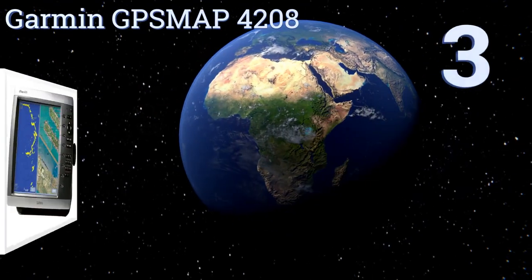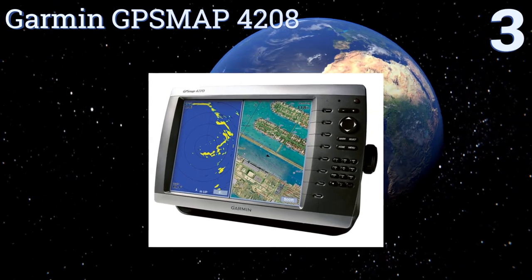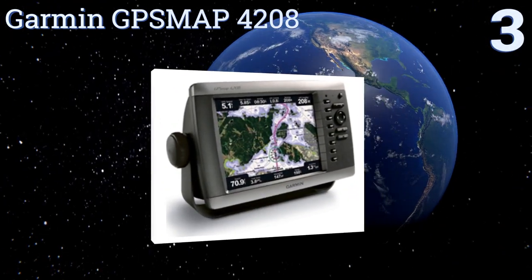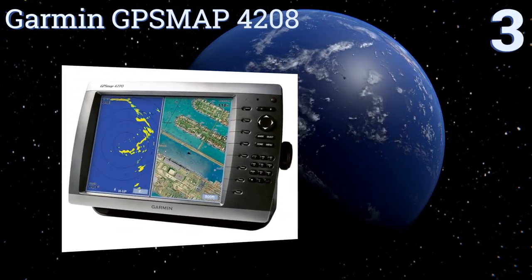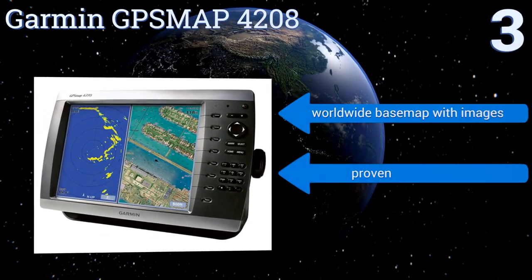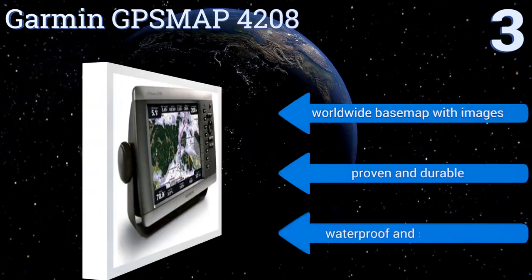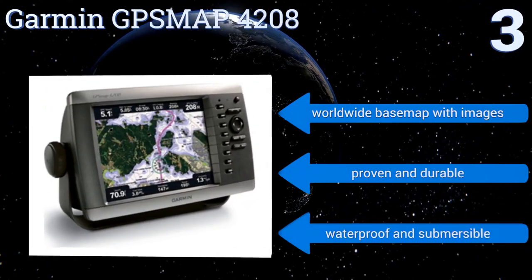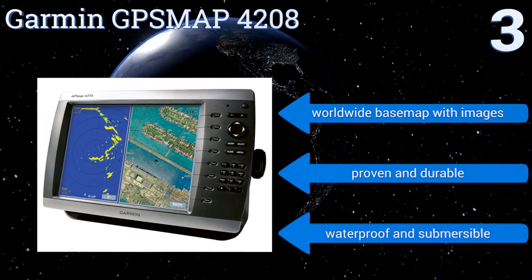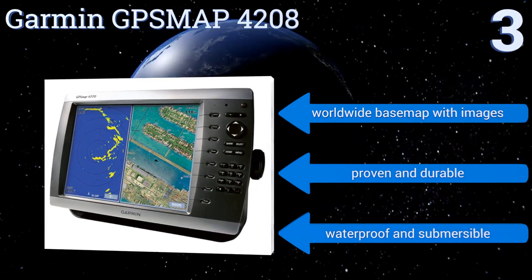Nearing the top of our list at number 3. If you're in the market for a highly sophisticated chart plotter, the Garmin GPSMAP4208 is a marvel of state-of-the-art technology, innovative design, and even live video capabilities. It's pricey, but you'll have trouble finding a more complete option. It includes a worldwide base map with images and is proven and durable. It's also waterproof and submersible.